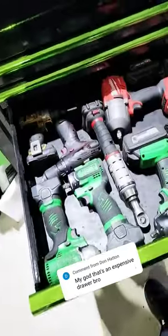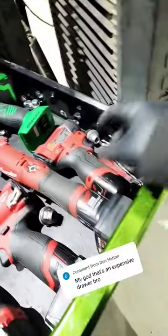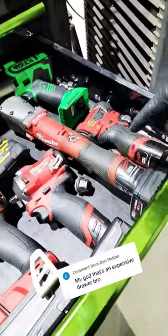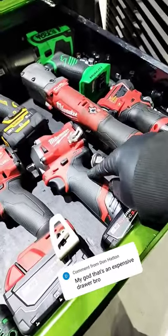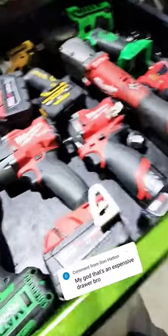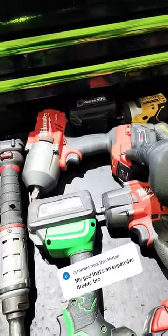How expensive was this though? Let's count it up. This one was a thousand dollars, this was a hundred and came with one battery, this was 200 and I bought a four amp hour battery with it, this was three hundred dollars and came with one battery.